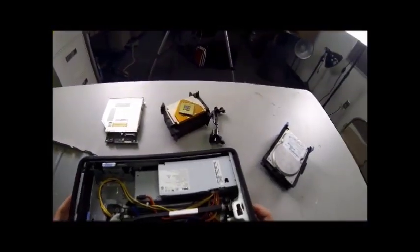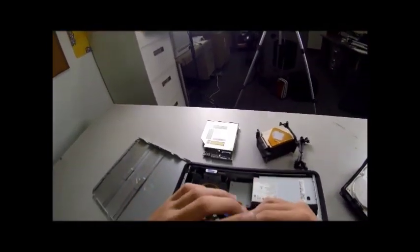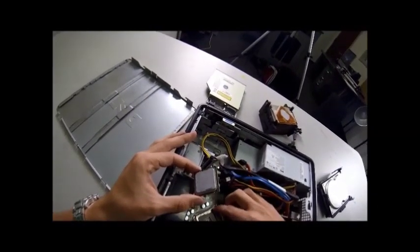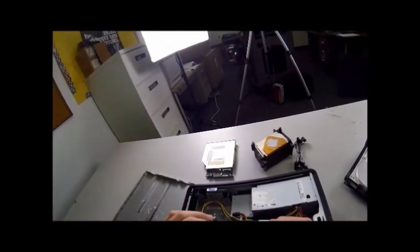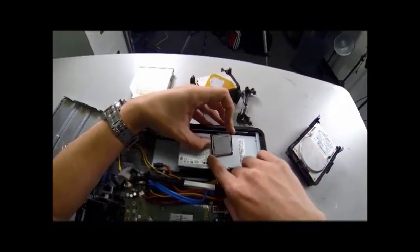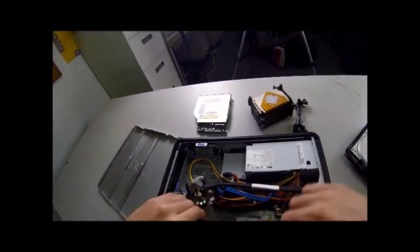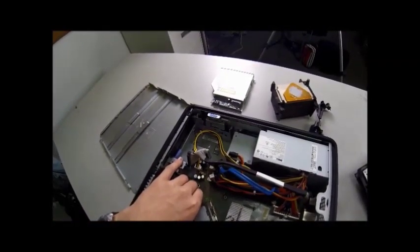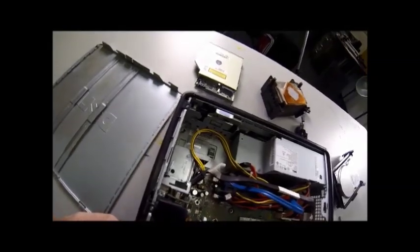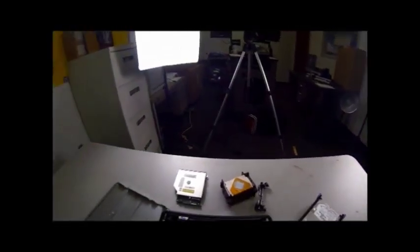Now all we've got left for the motherboard components is the CPU. Pick this up carefully, because it still has the thermal grease on it, and put it back into place. Reopen it with this little latch. The CPU can only go in one way — it's real easy to put in because there's little notches. You'll see the notches on both ends and there's only one place it lines up. Also, the black mark will face towards the outside. Set this down into place. Close this latch and put the lever down to lock it.